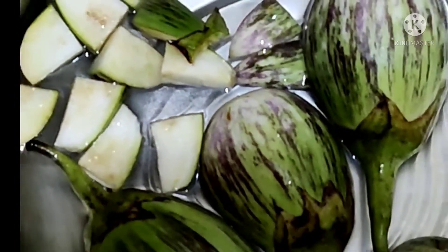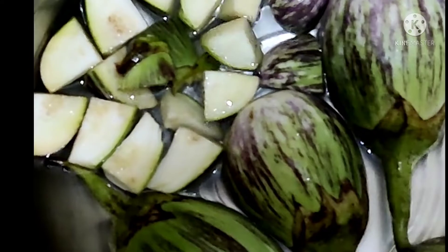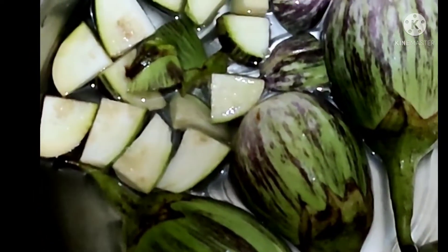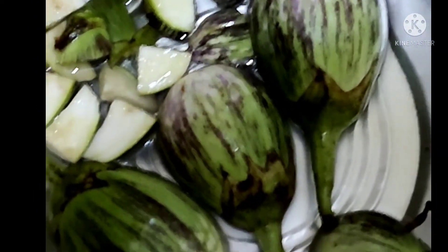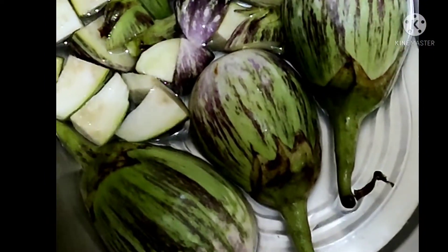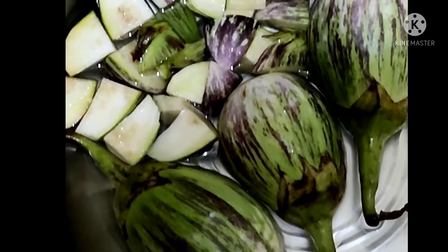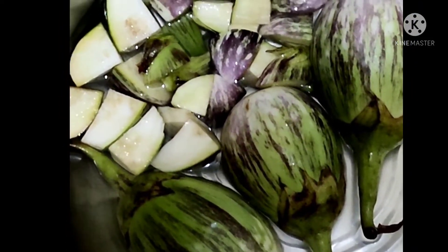Now we are cutting brinjal. Today our special is brinjal sambar. All over India and nearby countries this sambar is prepared. This is good for health.